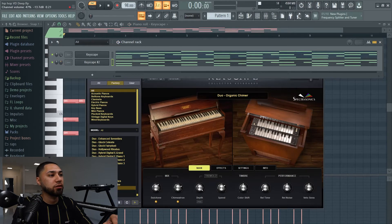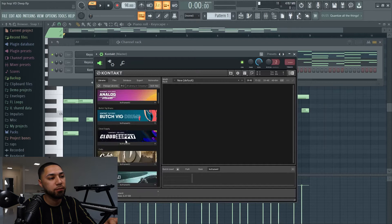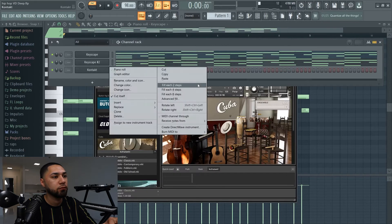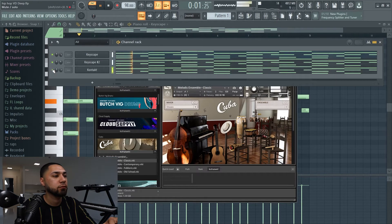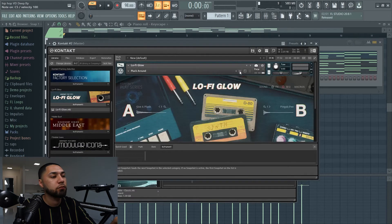I'm going to turn this down — it's way too loud. The next instrument I'll be adding is going to be from Kontakt, and I'm going to be using Lo-Fi. Now I'm going to go with some trumpets. The instrument I'm going to be using is called the pluck around.